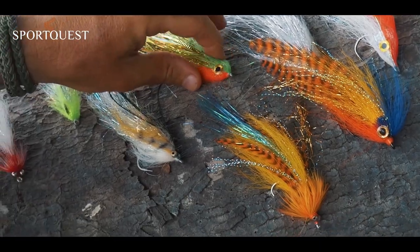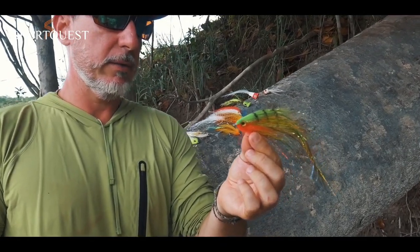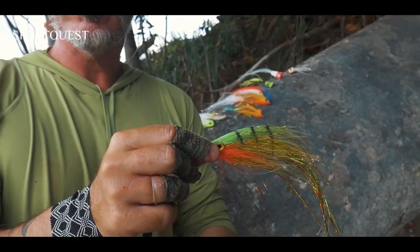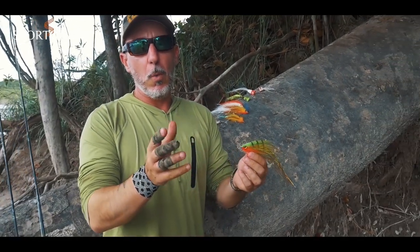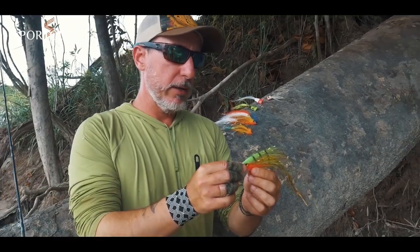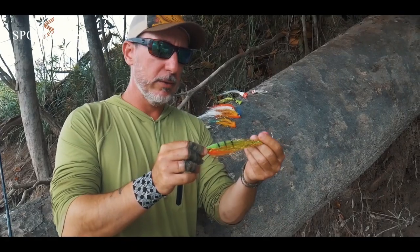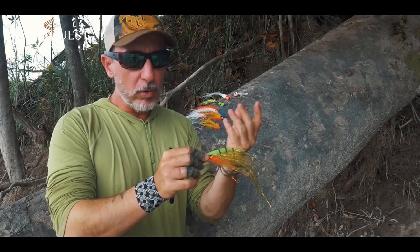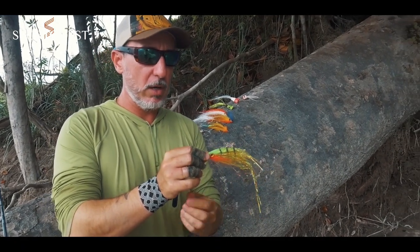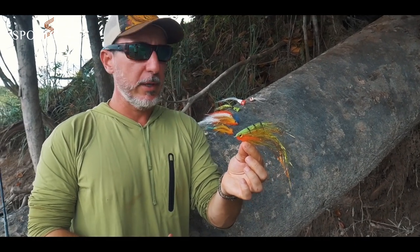We also use baitfish patterns like Syntec fly streamers. Clear colors are best for peacock bass: white and red, green chartreuse, yellow and red. The key is having a lightweight fly with a good profile that you can cast all day without a lot of effort. You don't need bulky heavy flies — just a good nice shape and that's it.